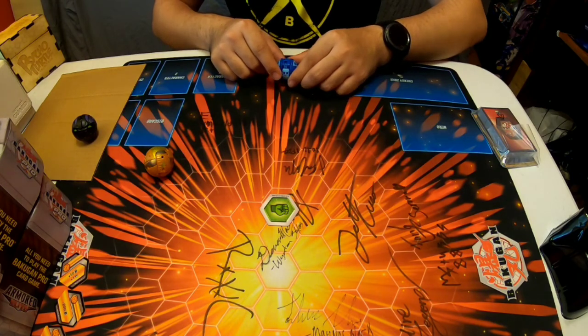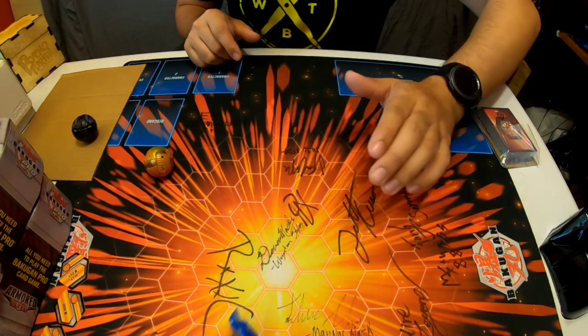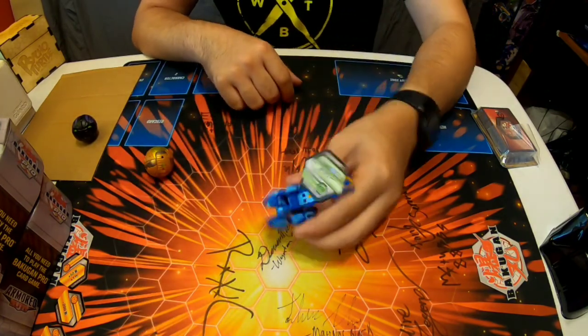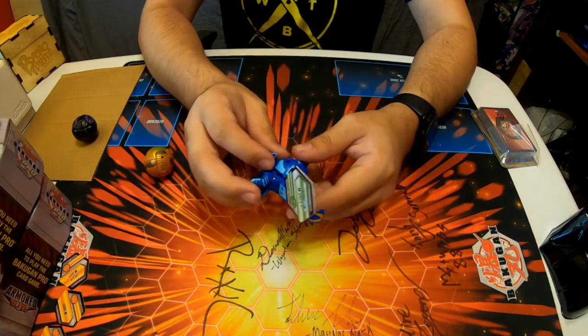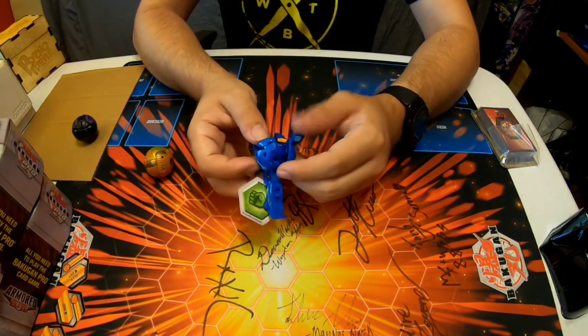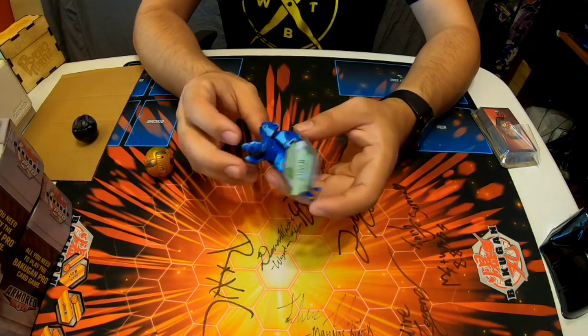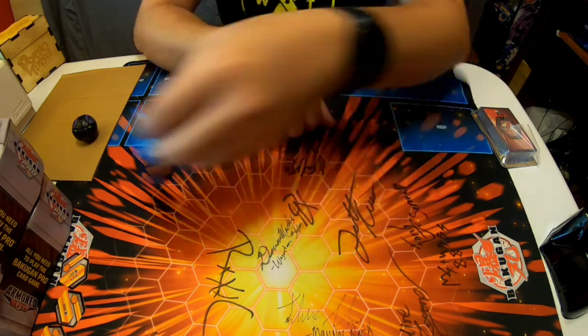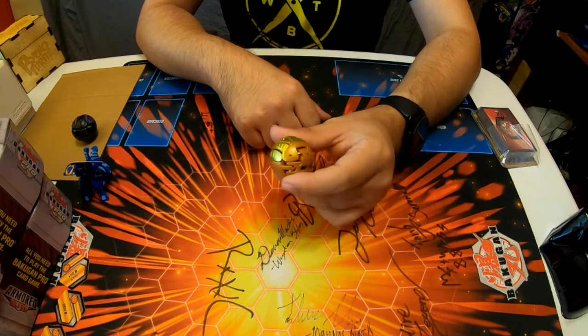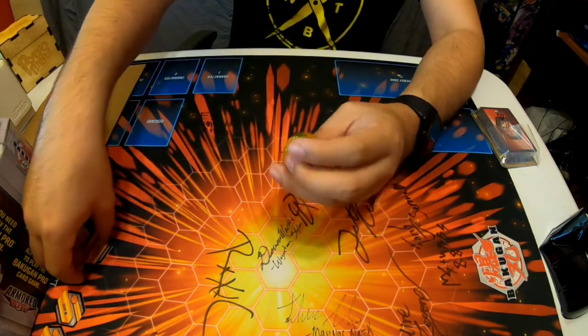Let's go — Aquas Halcore! Wow, he kind of skidded but there he is. He feels a lot looser — it's like the springs are aluminum rather than steel. Anyway, on to the next. Whoa, what is this? Is this what I think it is?